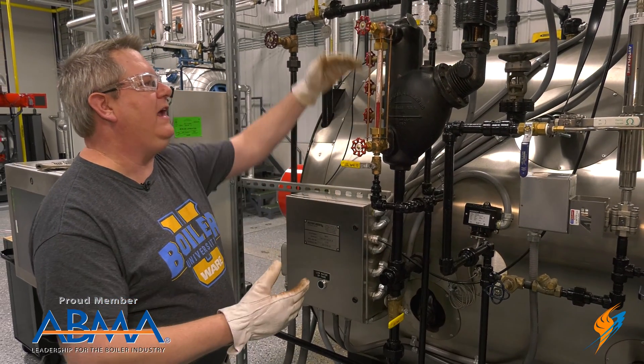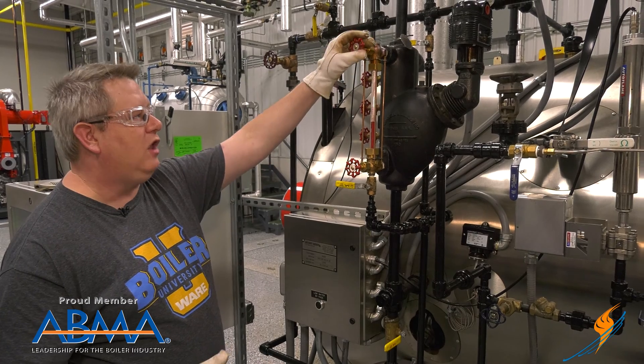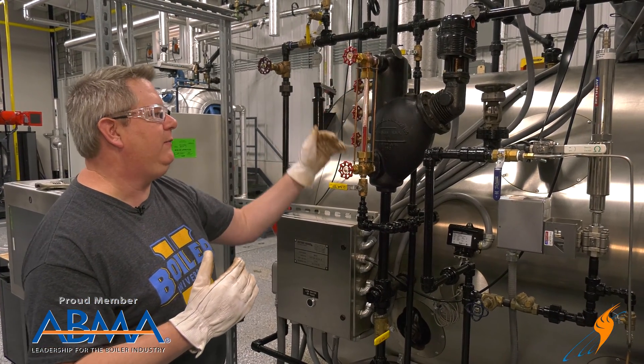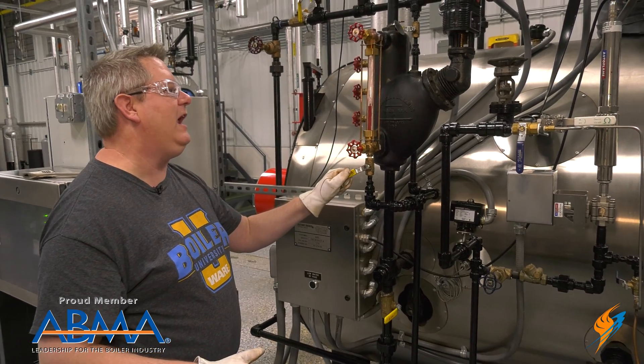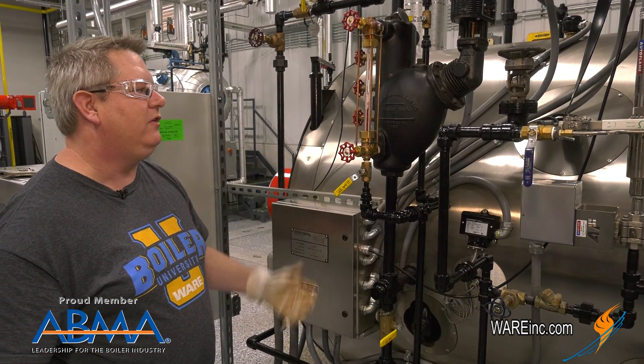First, if we're going to isolate a sight glass — especially if we've got a leak — if we close the steam connection first, the leaking steam is going to allow this water to rise and blow out that connection. So I'm always going to open my drain first so that I can begin to depressurize the sight glass.